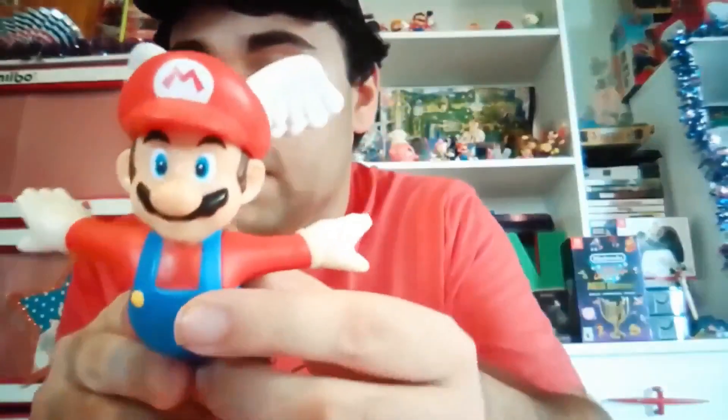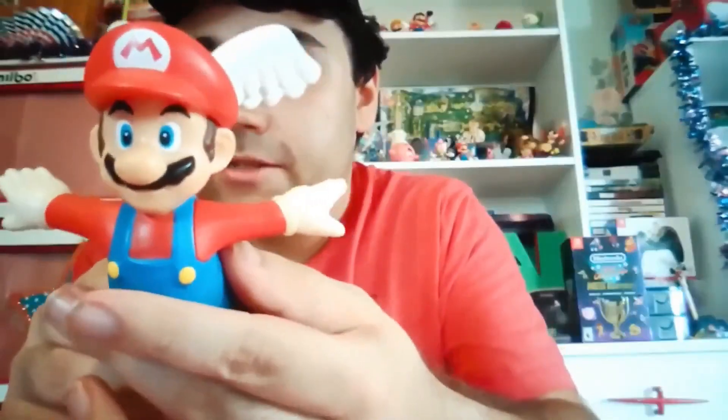This week, I'm going to be showing another toy. We've done some video games and some reviews here lately, but this time we're going back to the toys. Today I'm going to be showing you, my friends, this 2009 Super Mario Wing Mario action figure.